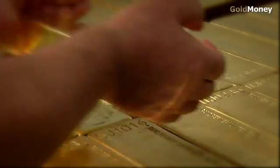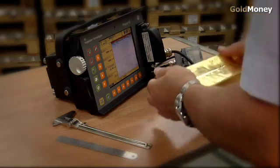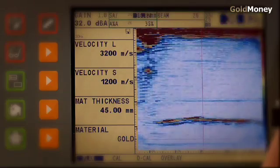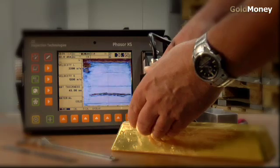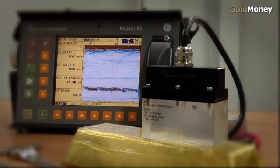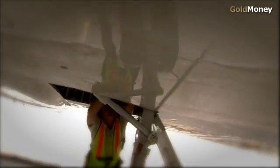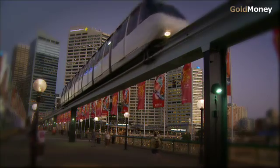In order to ensure the integrity of the gold stored for customers, Go Money now uses non-destructive technology to test each and every gold bar in its vaults with an ultrasonic floor detector, the Phaser XS, made by General Electric. This is the same state-of-the-art technology that is used to assure personal safety in the aviation and railroad industries.